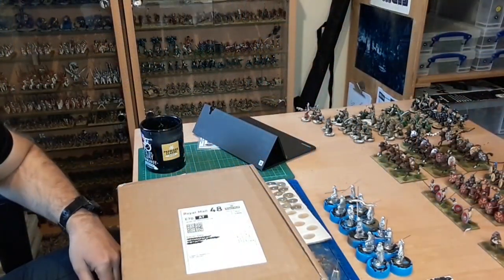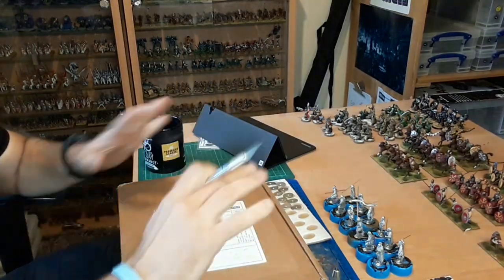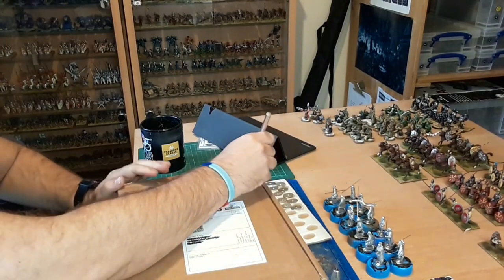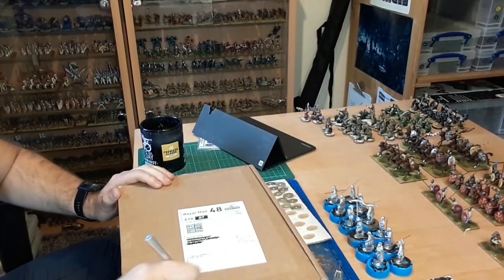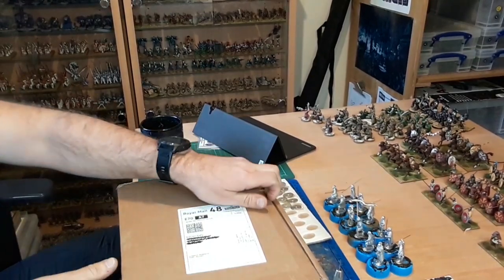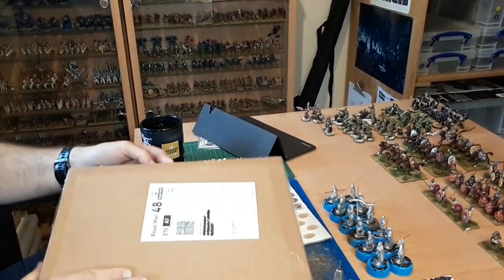It's Monday afternoon. Just got back from work. My neighbour brought this round - got delivered today and luckily my neighbour managed to grab it for me. Let's see what we've got in here. I'm thinking it's my order from Footsal. Yes it is, because it says Footsal Miniatures on the front.